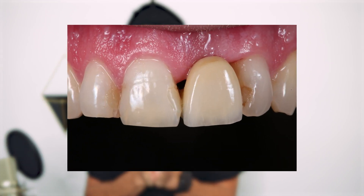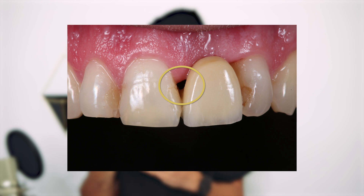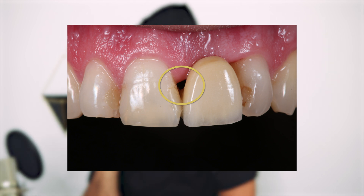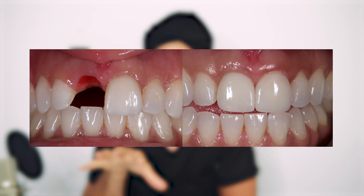We should be able to rebuild this black triangle that we've got and also increase the thickness of the gum so that we get a nice aesthetic appearance to the temporary tooth. Whenever we do any cosmetic work like this, we always want to get it right in the temporaries. Once the temporaries look really good, then it's easy — we just make a crown, fit the crown, and it works every single time. That's how we got a good result in this case.